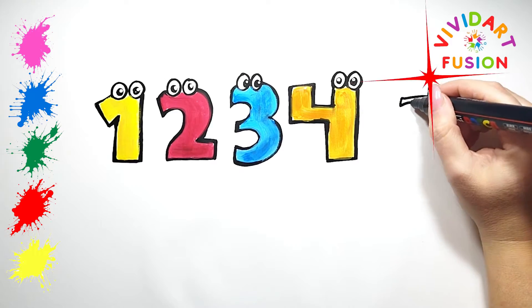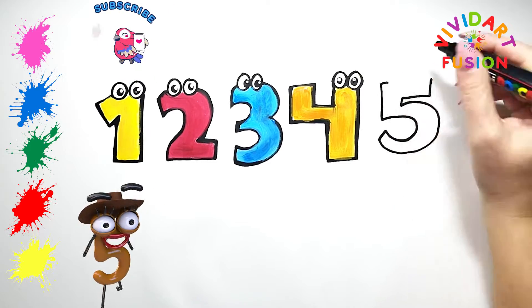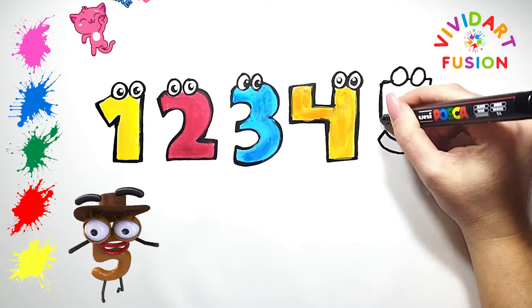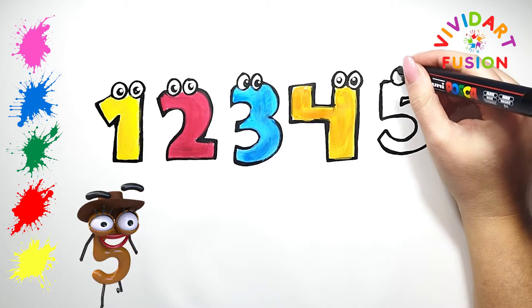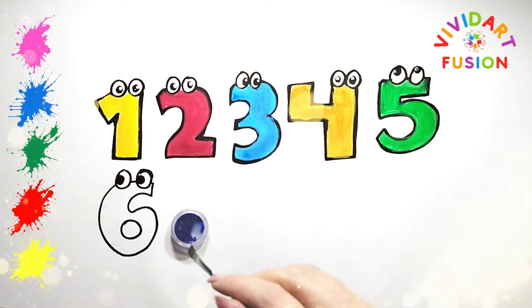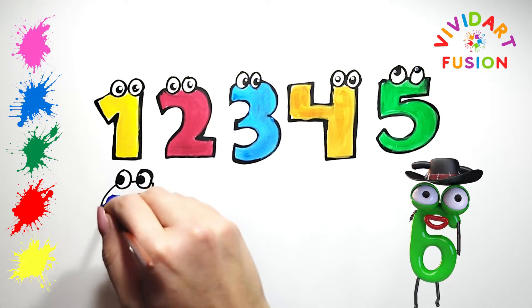The number is 5. Let's draw it. Please subscribe and like. Now it's time to draw the eyes. The number is six — the eyes will look to the left.